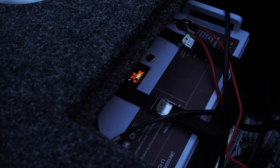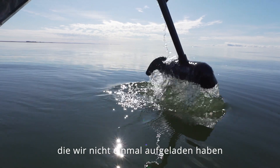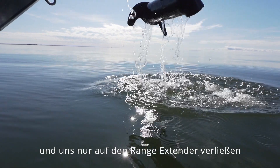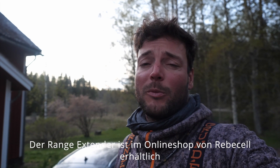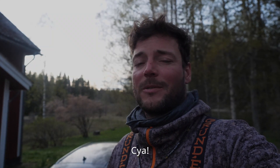We left this morning at 67%, and just by using the range extender the entire week, we fished on one battery without charging it once — only relying on the range extender. It's available at the web store from Rebel Cell, or check out your local Rebel Cell dealer. Thanks guys, see ya!